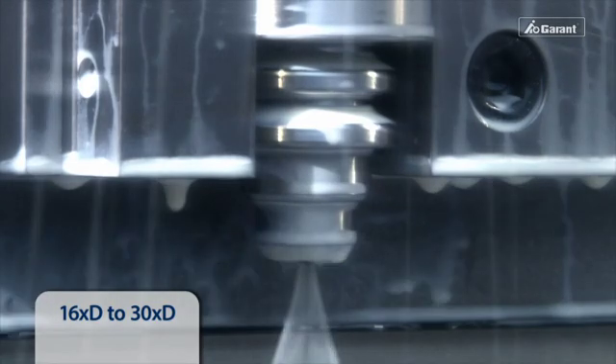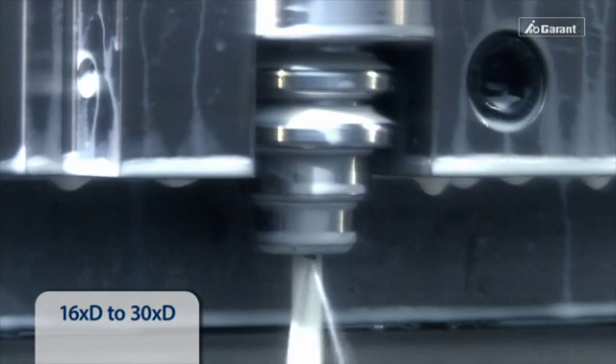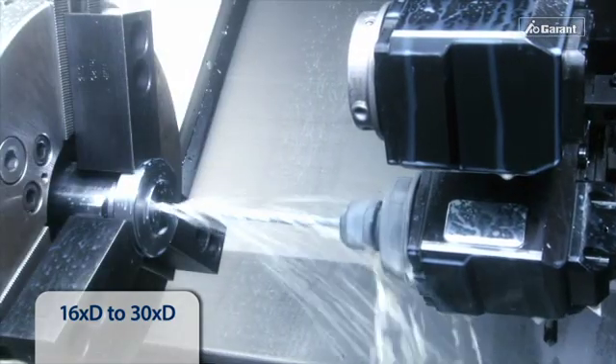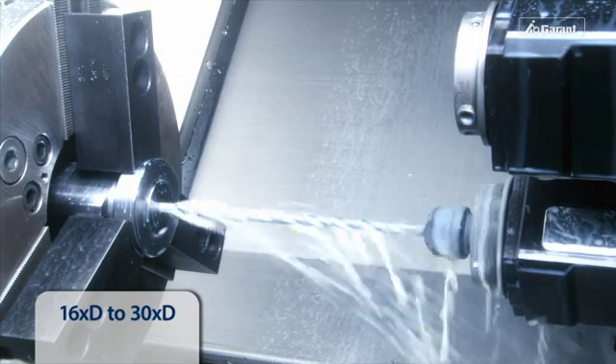Start the internal coolant supply and increase the rotational speed as smoothly as possible up to the required drilling speed. For through holes, the feed rate should be reduced about 1 mm before the breakthrough point.